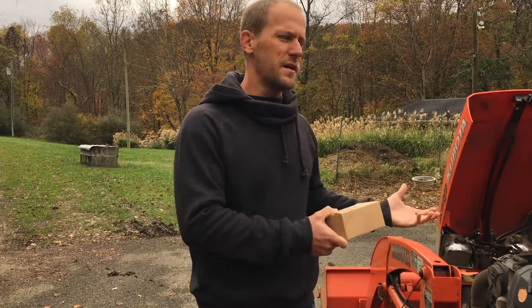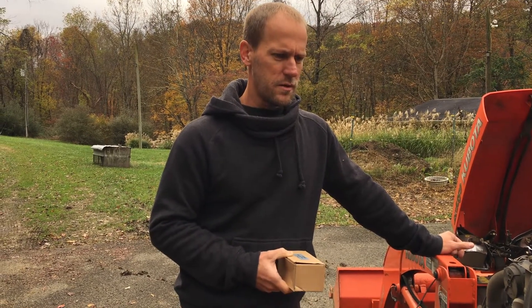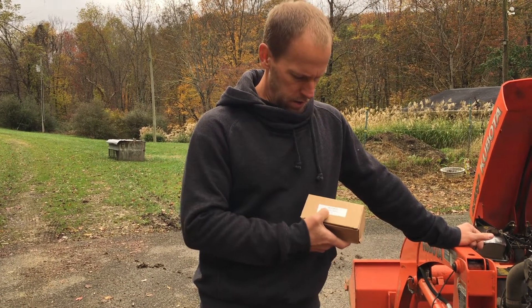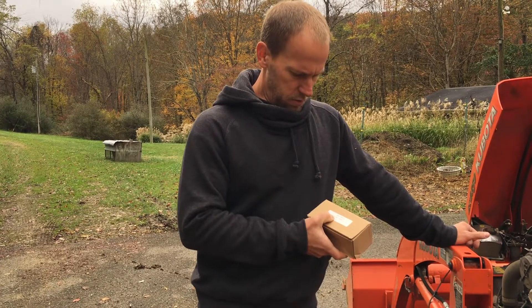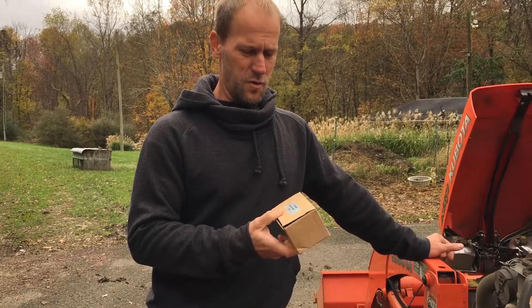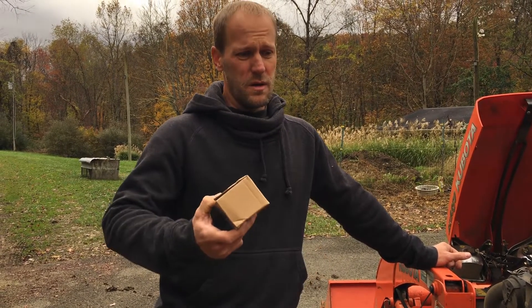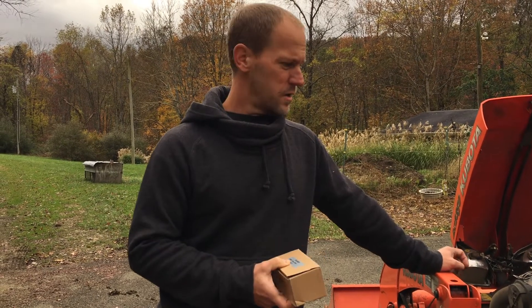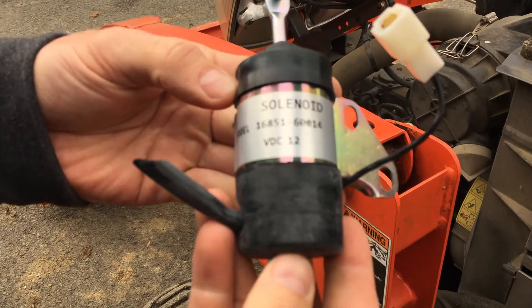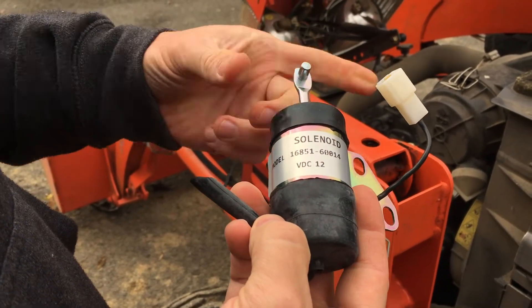Any diesel engine is going to have a fuel shutoff solenoid, as far as I'm aware. For my particular model, the BX2350, the solenoid I ended up with was model 16851. This is just an aftermarket solenoid — it's really inexpensive. I actually ordered this one off eBay. You can readily get it wherever, or get with your local dealer and they'll hook you up. All this is doing is electrically activating this solenoid to shut the fuel off.